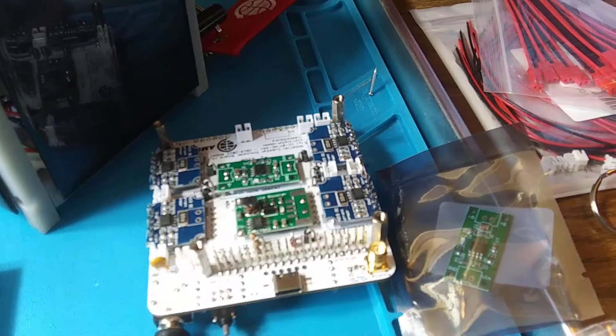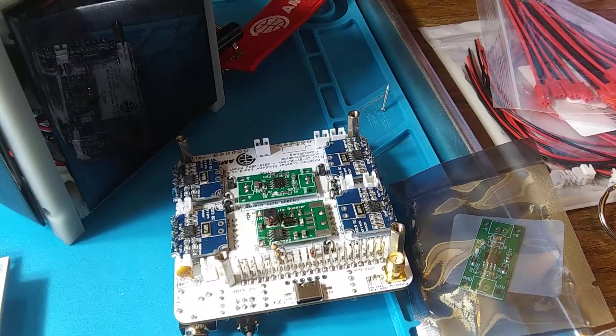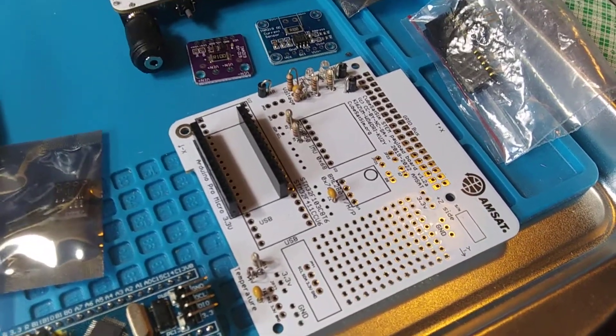This is the bottom board — it's the main board. It has sensors, battery chargers, and a voltage booster on it. And the top board here is the payload board.